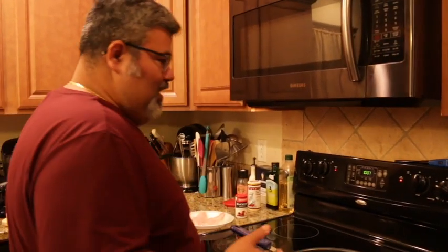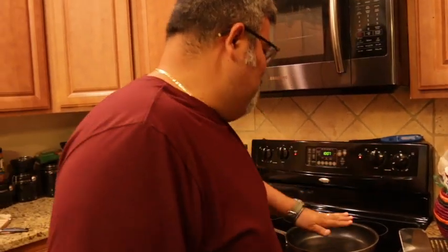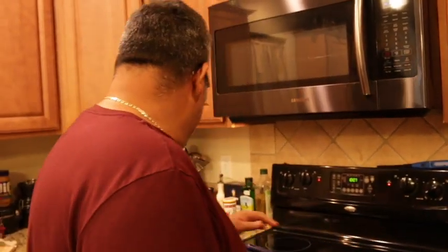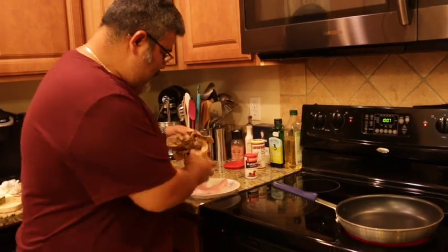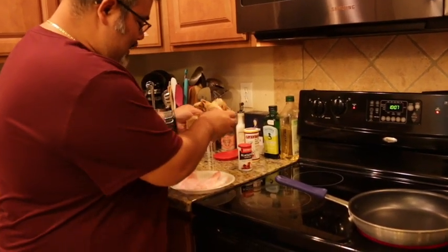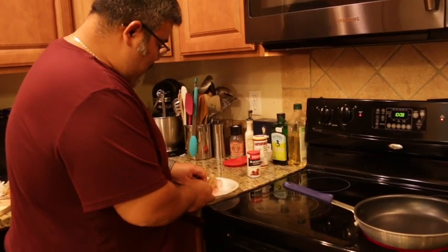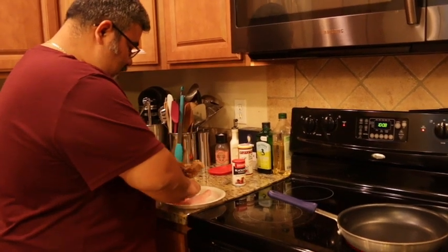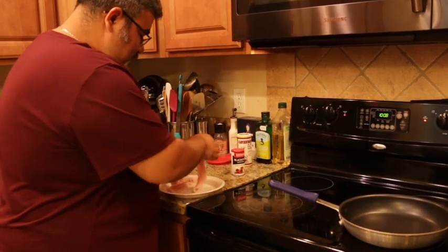Part two of our catch and cook. Earlier you saw we caught a speckled trout. I have a 10-inch nonstick pan here on medium-high, and here are our two small fillets. I filleted them and then went back right around the rib cage — sometimes there can be some small bones, and that's the fear people have when eating fresh fish or fish you caught yourself.